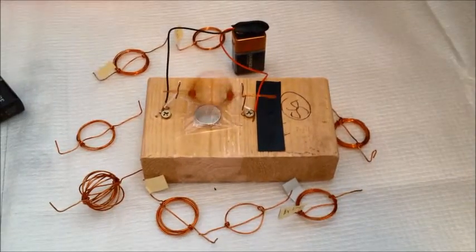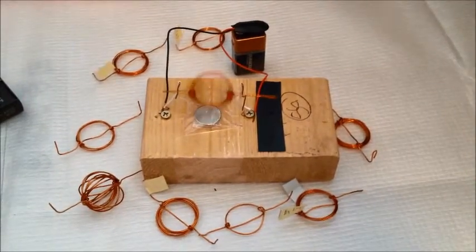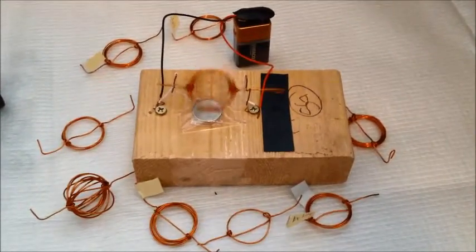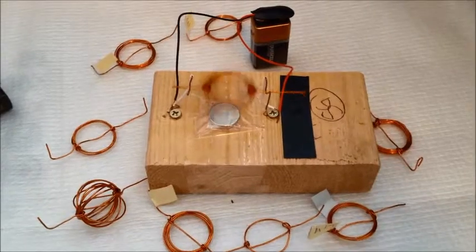This is a demonstration of a simple electric motor. An electric motor is a device which converts electrical energy into mechanical energy.